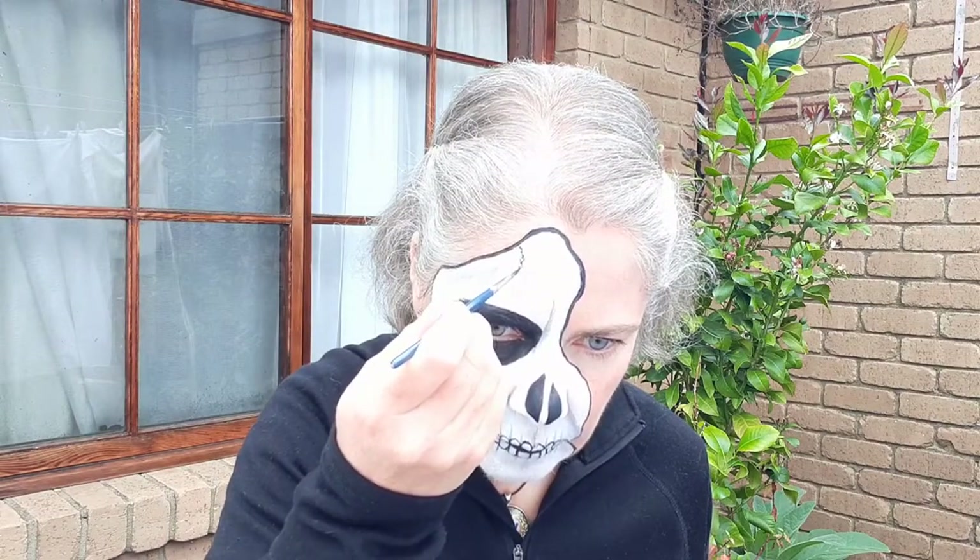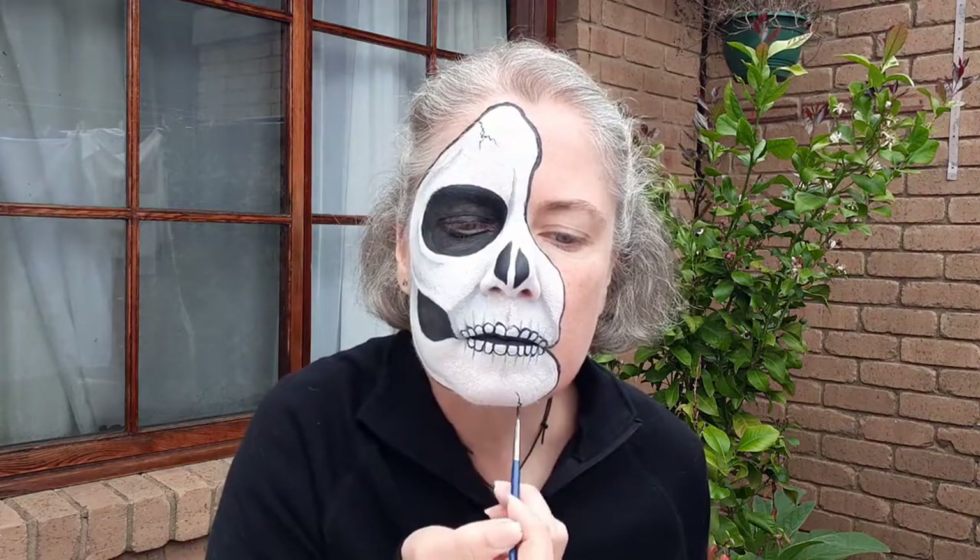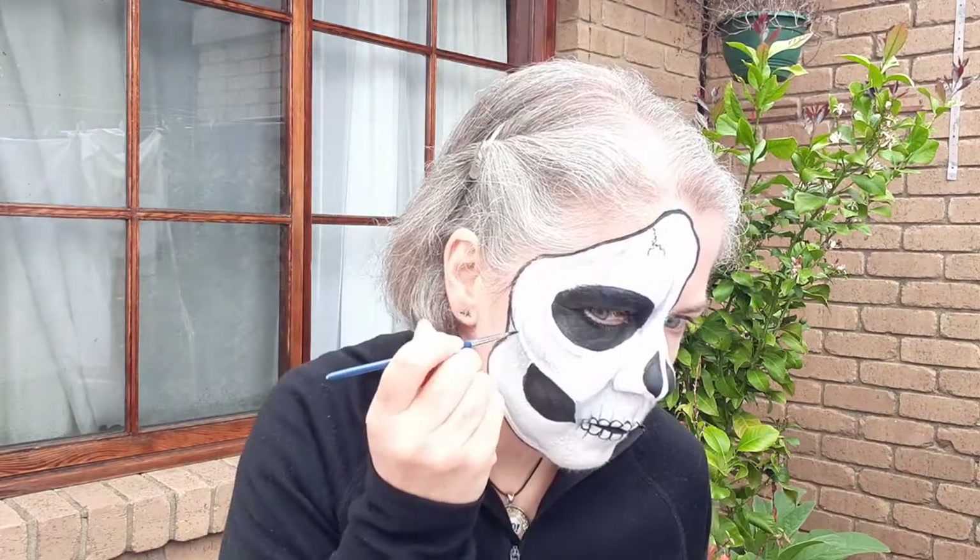Now for a thin line of black along the inside of the lips - this helps to cover any uneven starts to my teeth lines. I am almost done. I'm just adding some little squiggly cracks coming in from the edges of my mask. I'm barely touching my face with the tip of my brush and my naturally shaky hands help with the effect. I hope you've enjoyed these hints and tips for skull face paint. Have fun with your Halloween face paint.